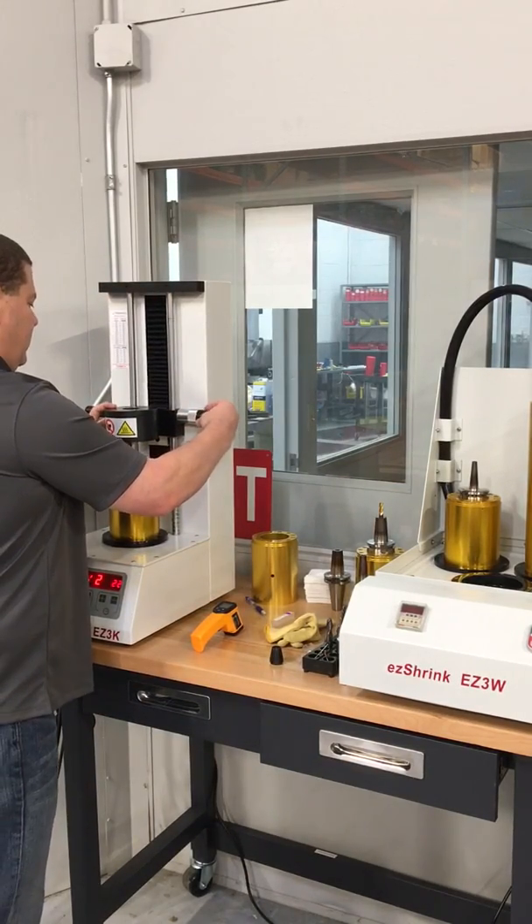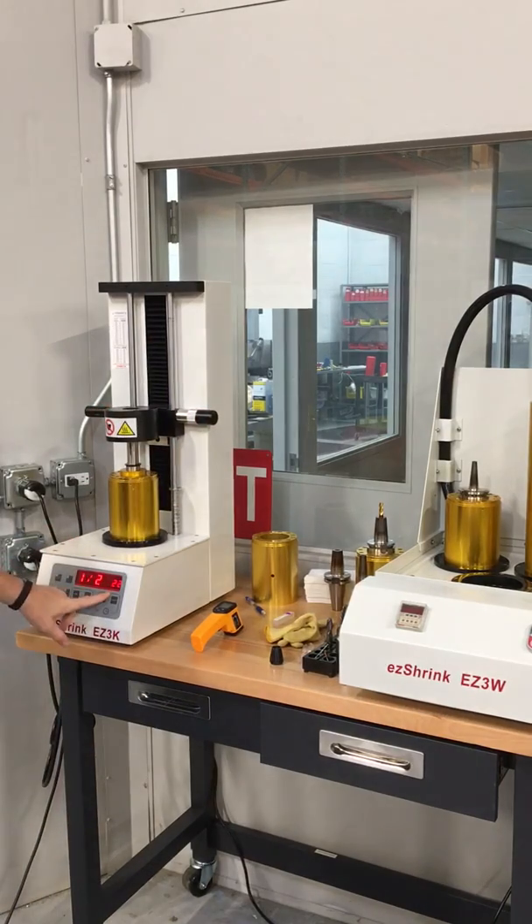I have a stainless steel extension here that's a half inch. It'll only run about 22 seconds, but we're going to run up to 30.